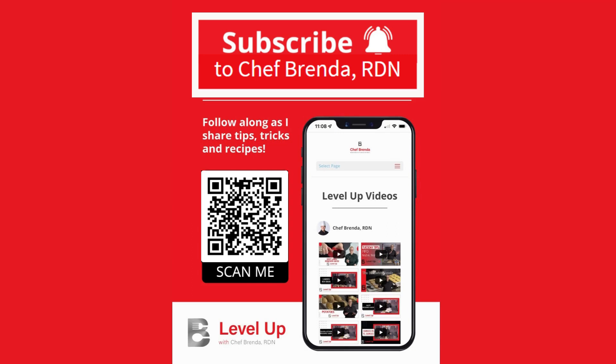If you would like to see more Level Up with Chef Brenda videos, please subscribe to my YouTube channel. We would be grateful if you would click on the bell to receive a notification when we release new videos. Thanks for watching — we hope you enjoyed this video.